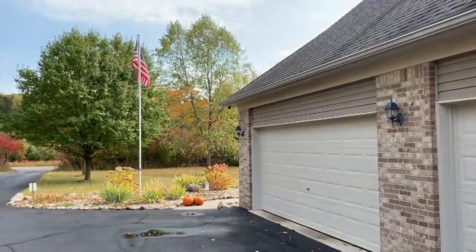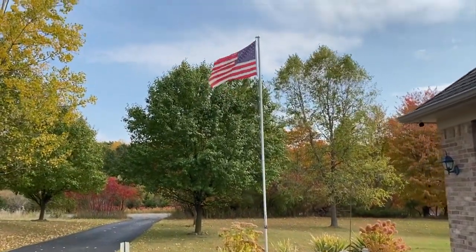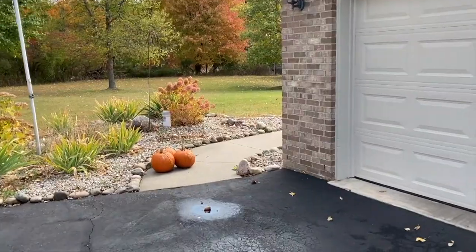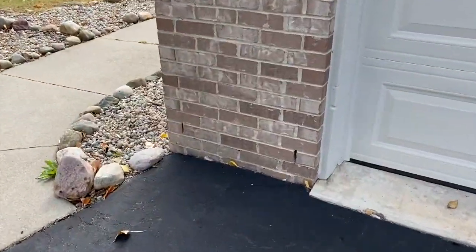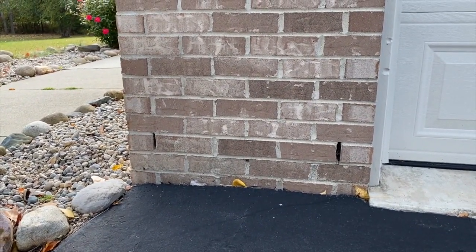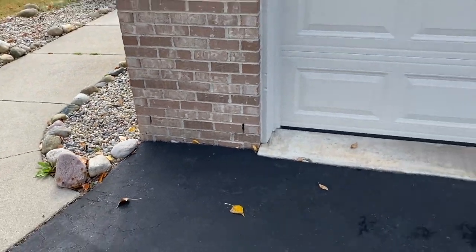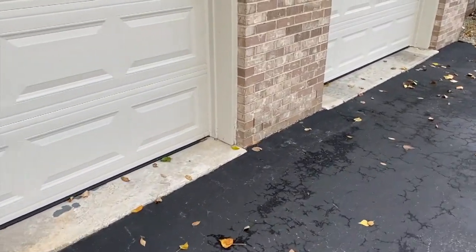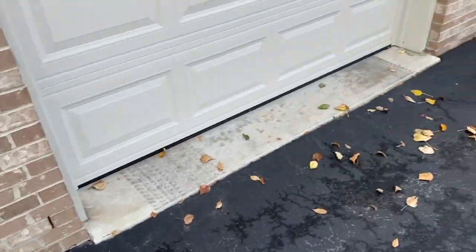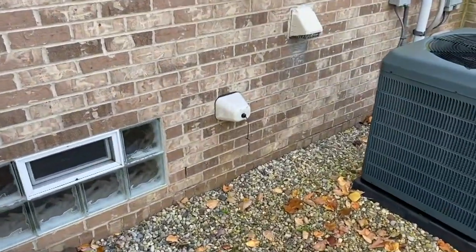We are outside now and it is a bit windy — I apologize, that's just what we're dealing with today. We are going to use those little screens and insert them in all of the weep holes to basically keep out larger critters such as birds, snakes, frogs, mice, rats — anything that can create an unfriendly odor if trapped inside, can't get out, and ends up dying. You don't want that. We've got 122 weep holes around our entire house — we counted.